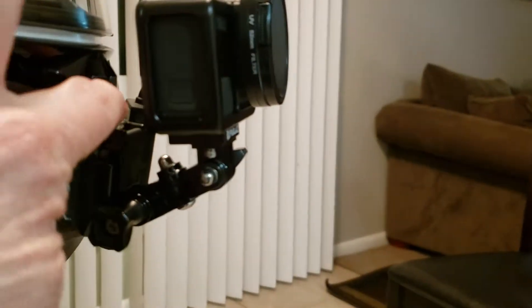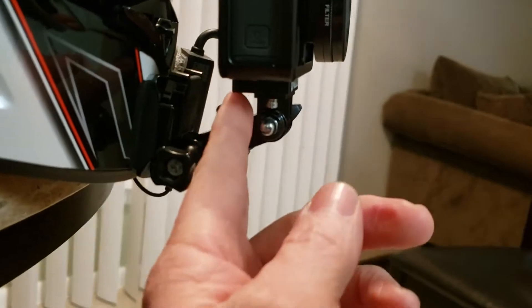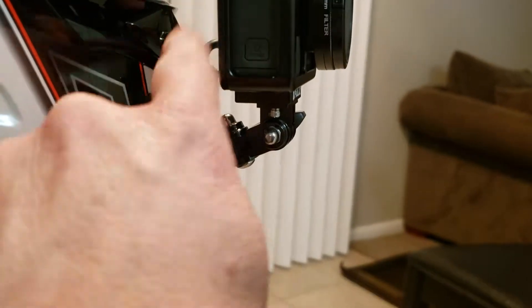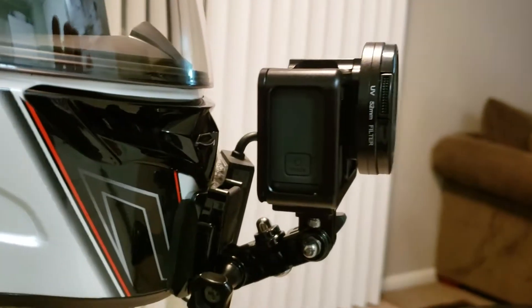I like the height where it's at and I like how far it is away from the chin vent. I can still get to it — with the J hook that I had on there before I was constantly having to hold my head up and it was hard for me to get to my chin vent. So that makes it really nice.